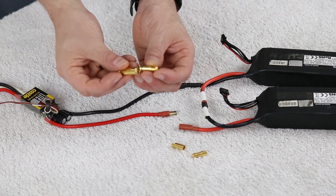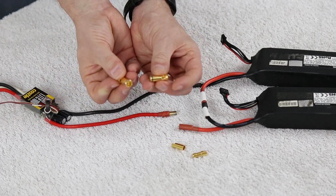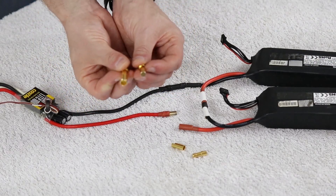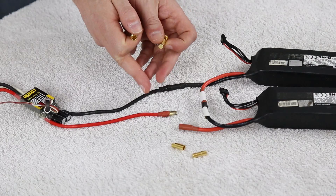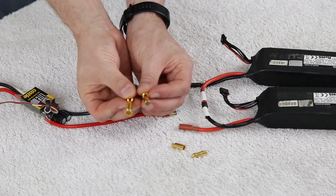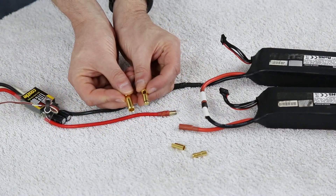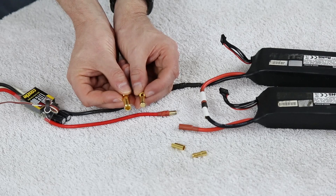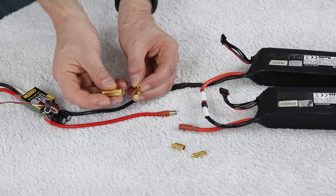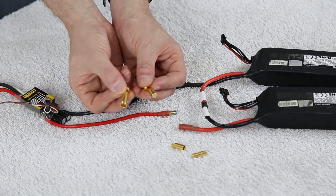Now this is the connector — after asking multiple people at the flying field what they are using, this is the one that was the most recommended, and this is what we're going to be doing today: swapping out all the 5.5 millimeter bullets in all of my radio control vehicles to this connector here. This connector is known as the AS150. It has a 7 millimeter bullet connection point which is going to be very beefy and good for a lot of high performance radio controlled vehicles.